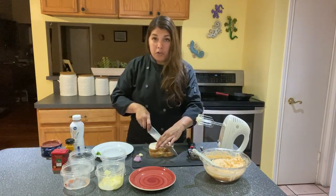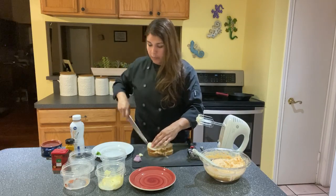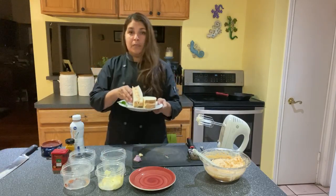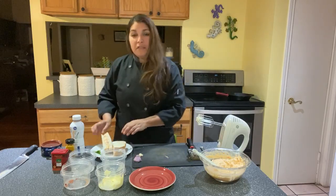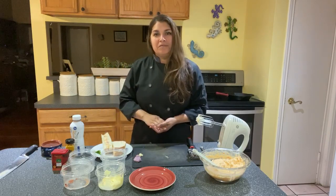And for those of you who are grilled cheese fans, this makes a great grilled cheese sandwich. There you have it — beautiful! Thank you for spending a few moments with me today. I hope you all enjoyed this video. Have a great day.